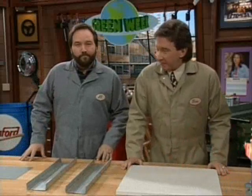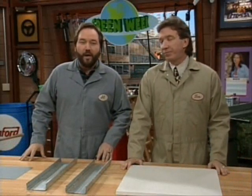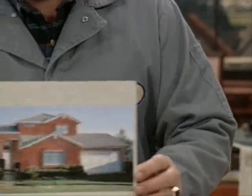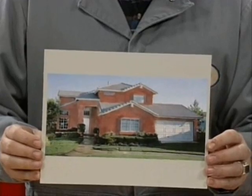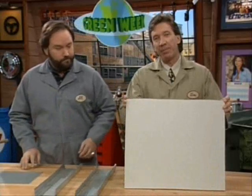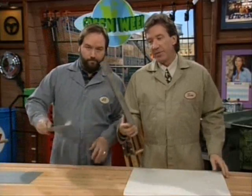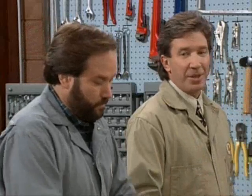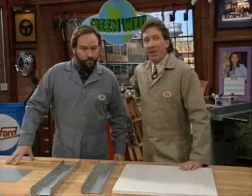Welcome to Green Week here on Tool Time. That's right, we're going to be demonstrating how you can use recycled material to build a beautiful home like this. The walls in this home are made of recycled paper. The studs from recycled old cars. That clears up the mystery — I used to be an old car.